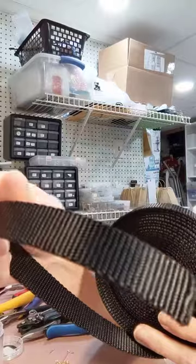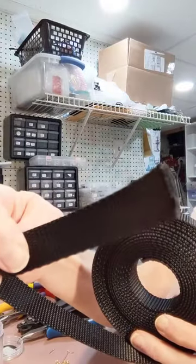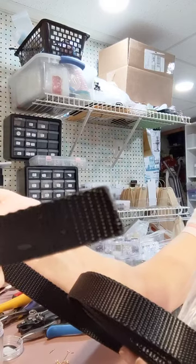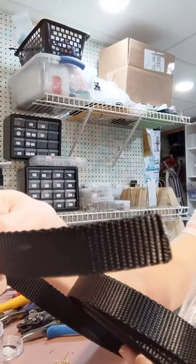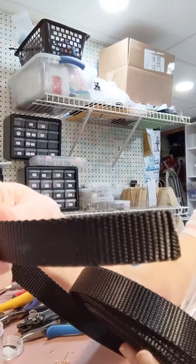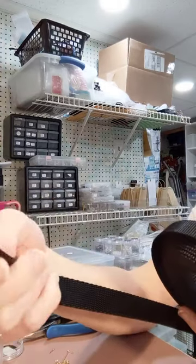Unfortunately, I can't use it for the project that I am working on, but I did want to do a quick review on it just to show you guys how nice it really is. It was on clearance sale, I think for $9.99 or whatever. It's really thick.